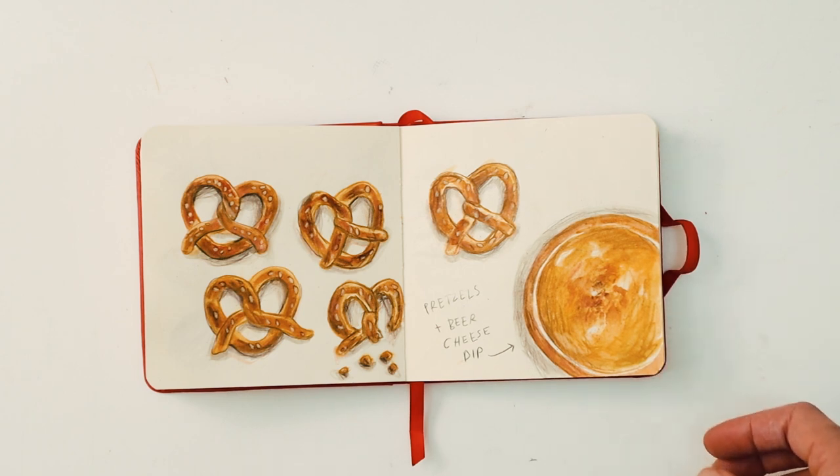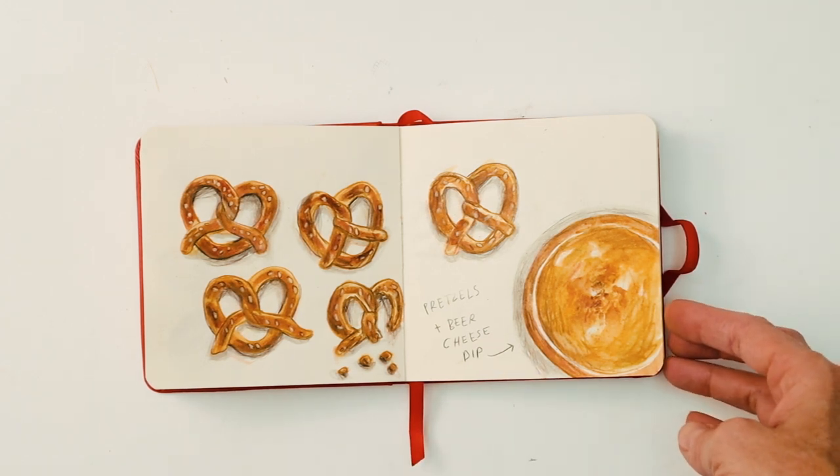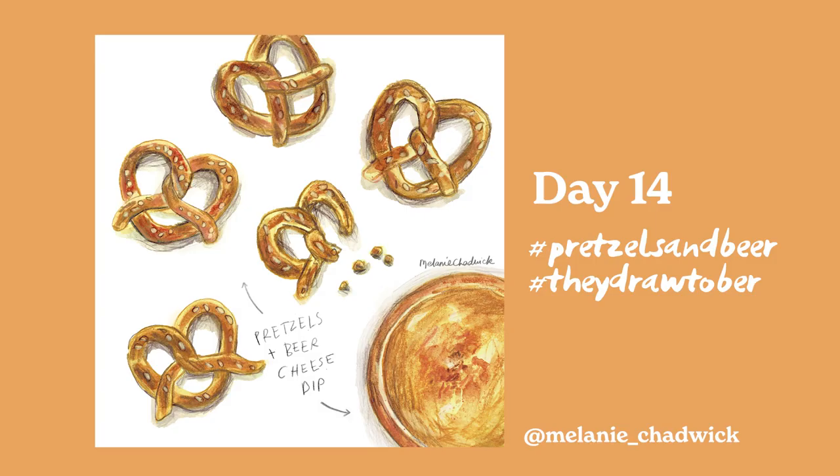This was a very fun one as well — pretzels and beer. I decided to make a beer cheese dip for the pretzels. Again pretzels aren't really a UK food, so it's just helpful to find source imagery that will help you draw these things — Pinterest is a good resource for that.